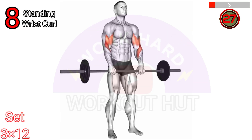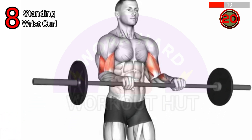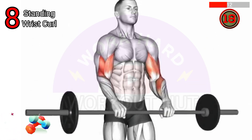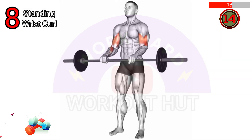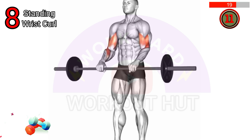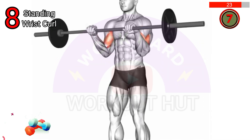To do a barbell standing wrist curl, stand with your feet shoulder-width apart, holding a barbell with an underhand grip, palms facing up. Let your arms hang naturally in front of you. Curl your wrists upward, bringing the barbell toward your body, then lower it back down. Repeat for desired repetitions, maintaining proper form and control.